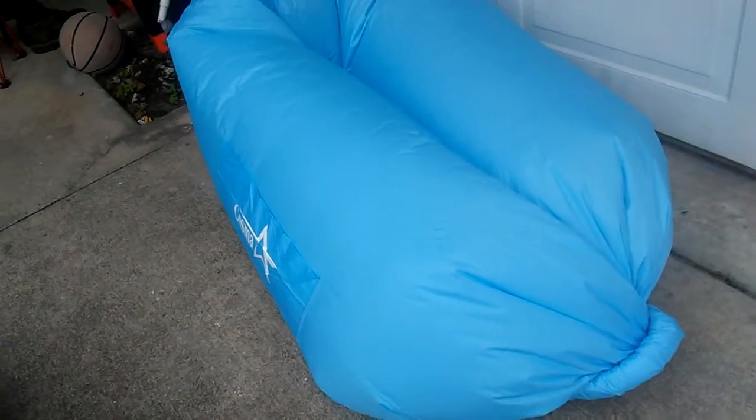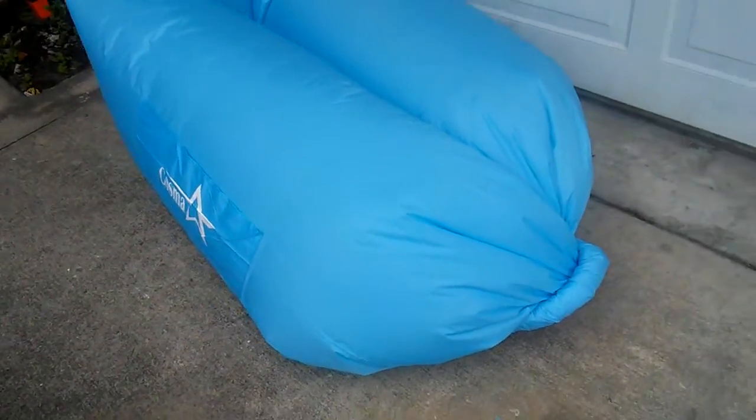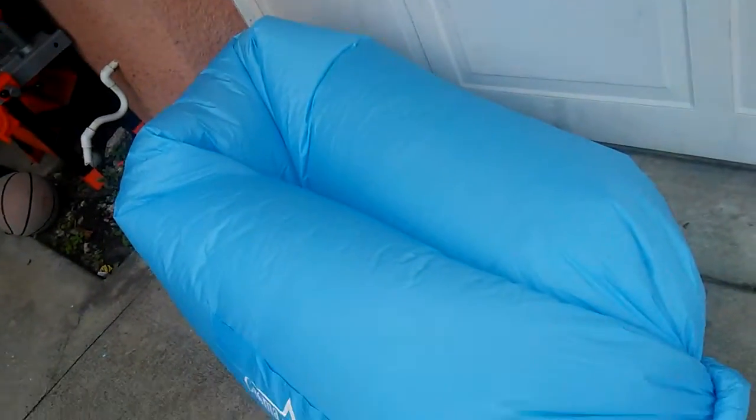So today we are reviewing the Cosmo Inflatable Chair. As you can see, I was able to get it inflated.